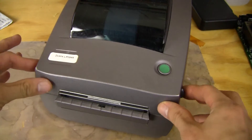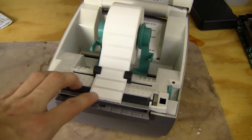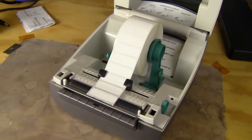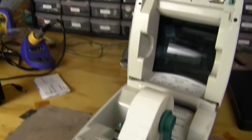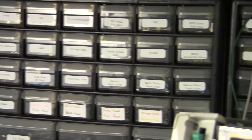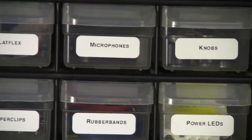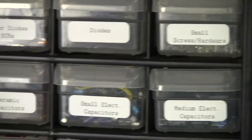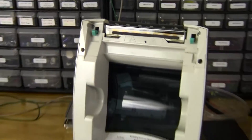Let's unlatch this cover — you pull it back on those two things and it opens up. I've got 1.5-inch by 0.5-inch labels in here right now. It's a nice roll. I like these label sizes because you can stick them on component cabinets to make really nice labels to label all your parts.